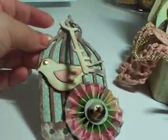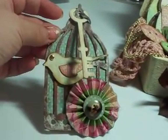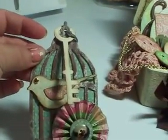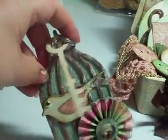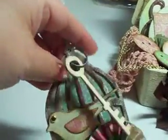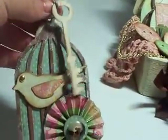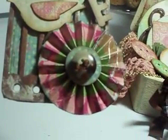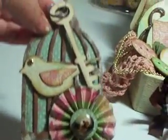My fifth item is from the Caged Bird Die from Tim Holtz. I painted the bird cage and distressed it a little bit with white ink, then put a keychain fastener at the top. I put a skeleton key that I painted, attached the little bird, and then made one of the rosette flowers with a button in the middle. So that's my fifth item.